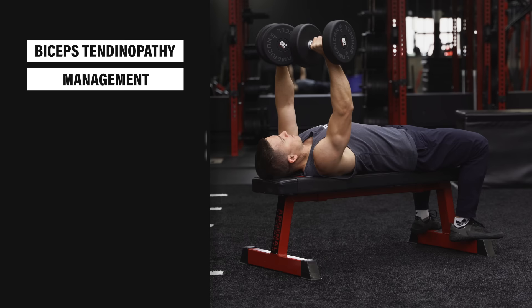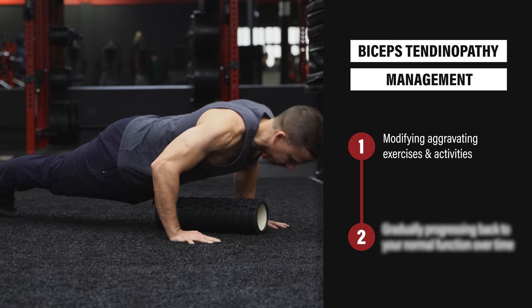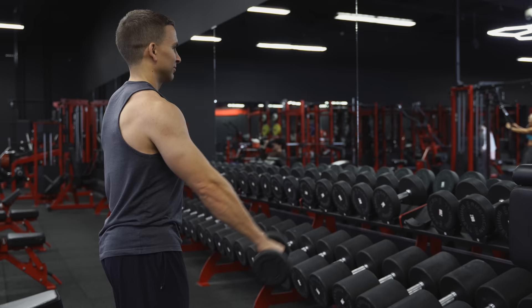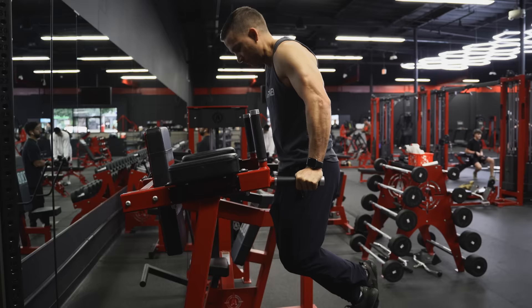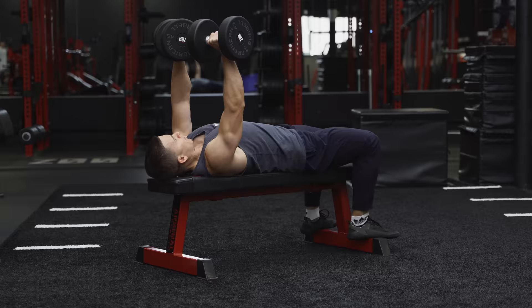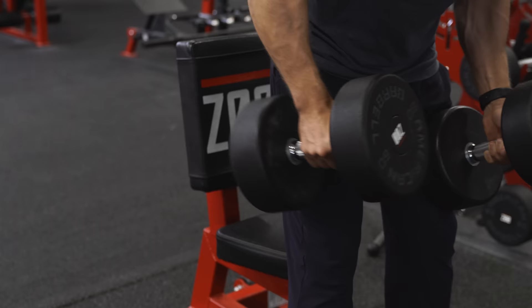The management of biceps tendinopathy is a simple two-step process — simple, but not necessarily easy. Step one involves modifying aggravating exercises and activities to calm symptoms down, especially early on when things may be more irritable or severe. When it comes to tendon rehab, there are four main variables you want to adjust: volume, which is the total amount of work you're doing in a given day, week, or month; range of motion, to minimize or avoid provocative positions such as end range shoulder extension; speed, as quicker movements typically load tendons more and slower movements allow for better control and feedback; and intensity, which refers to how heavy or hard something is.